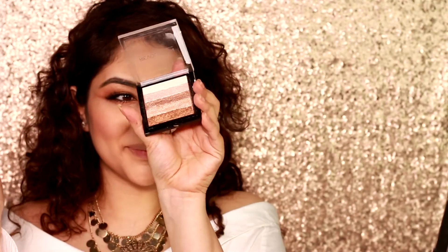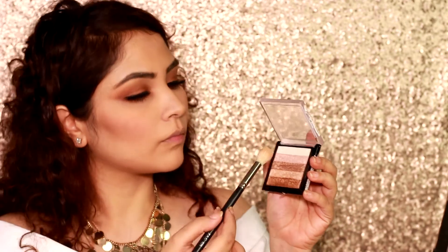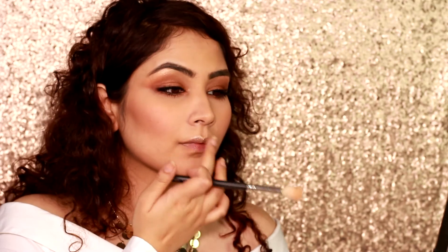Back to the star product! I'm gonna highlight using the same shimmer brick but obviously a lighter color — on my cupid bow to enhance my lips, look at that glow! Onto my cheekbones to give that shine and glowy skin, and the bridge of my nose.